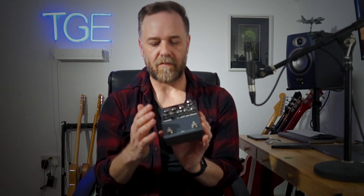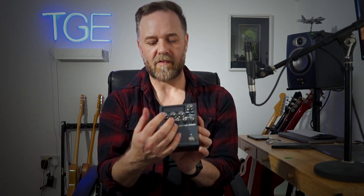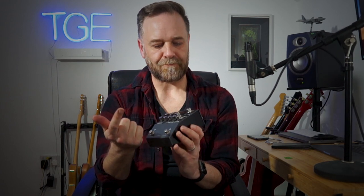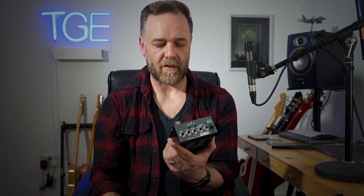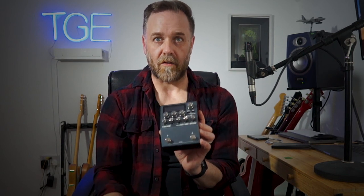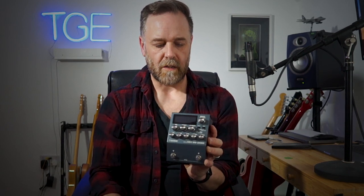So just to get into it quickly - what is it? You have the ability to select between about five or six different amplifiers. You've got effectively endless cabinets - well, not endless cabinets exactly, but endless mic combinations on six or seven different cabinets, which do massively vary the sound. You've got ambience which is reverb - there are three different types: studio, hall, and plate maybe. Then you've got memories and I think it'll store 127 memories. On the front panel there's gain, volume, bass, middle, and treble, which is really really useful.